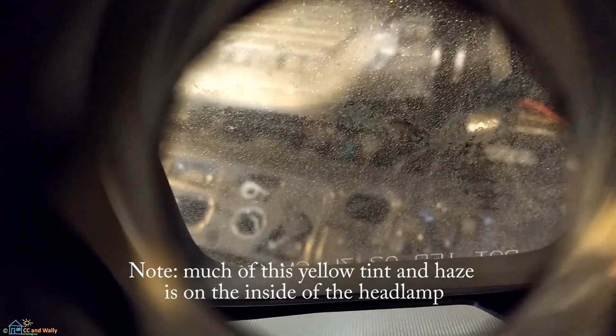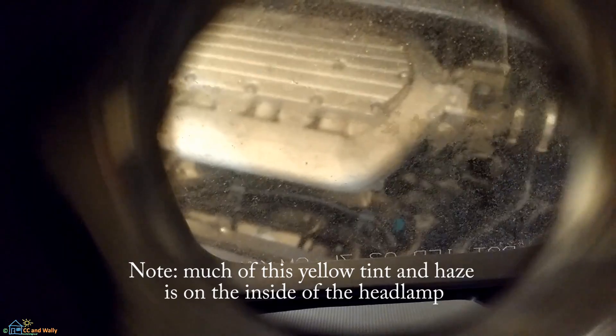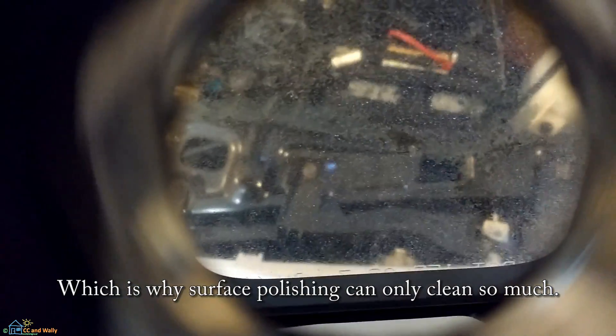Looking from the inside of the lens out, there's more than just film on the exterior surface of the headlamp — it's on the interior as well. And that's what we're largely seeing here.